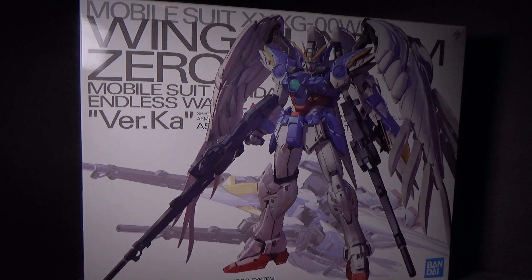Hello everybody, this is the unboxing of the 1/100 Master Grade Wing Zero Custom version Katoki, and I got the model kit from Canadian Gundam — link is in the description below.